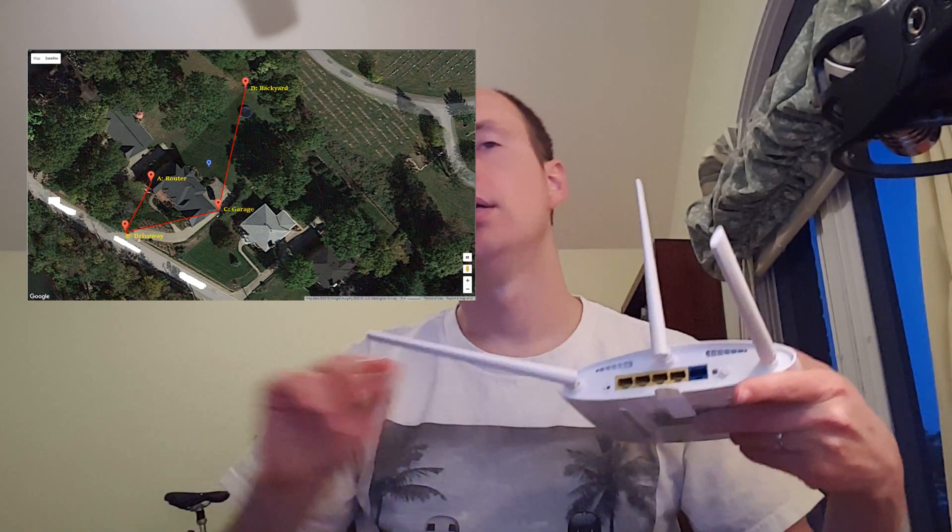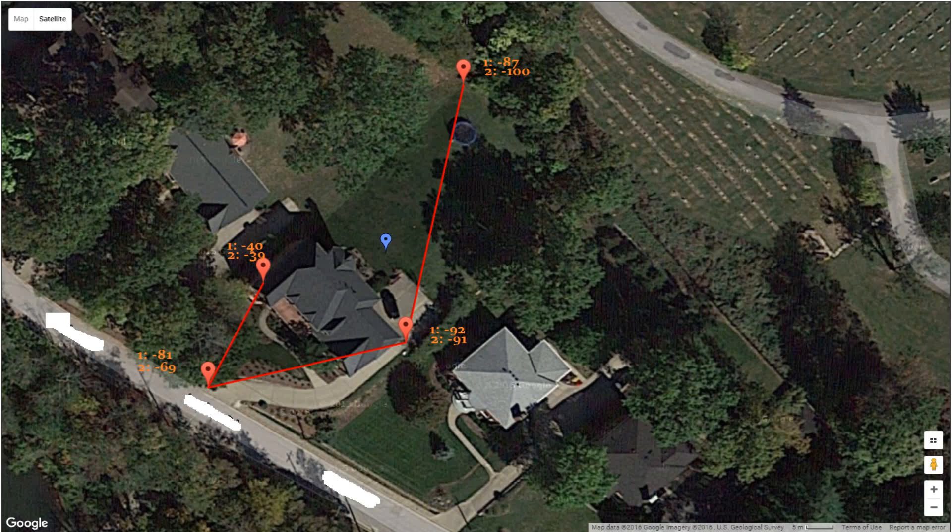I then came back in and changed the positioning. I turned the antenna nearest the road down so its broadside faced the road, maximizing broadcast and receiving ability in that direction. The next antenna I turned at an angle to broadcast the broadest signal towards the garage point, and the third was left straight up. With this configuration, the baseline was negative 39 — close to negative 40. It went to negative 69 by the driveway, then negative 91 by the garage. In the backyard I didn't receive a signal at all, which makes some sense since pointing the antenna toward the garage also minimized the receiving angle toward the backyard.